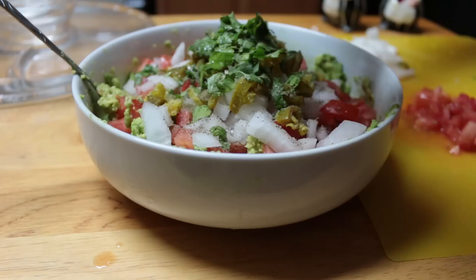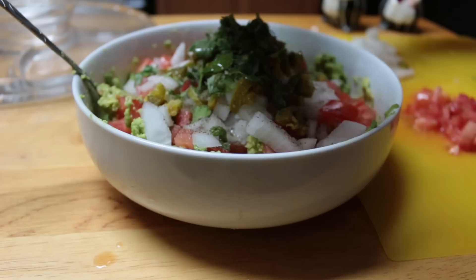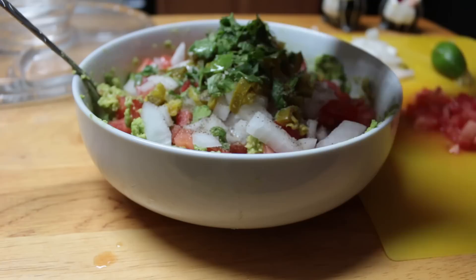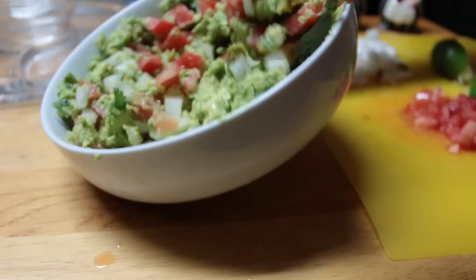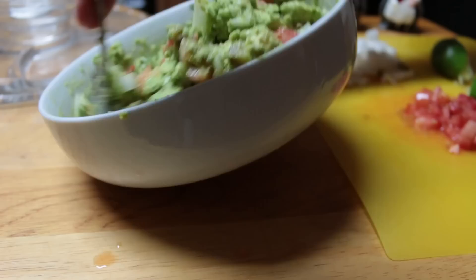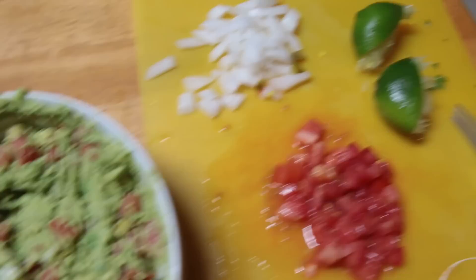I only got the last lime, by the way. I'm kind of mad about it because I really like a lot of lime in my guacamole, but that's okay — we work with it. Then you're going to mix it all together. And that's how I make my guacamole. This is what I have left over — just a little bit of tomatoes and a little bit of onion.